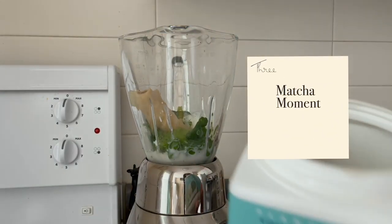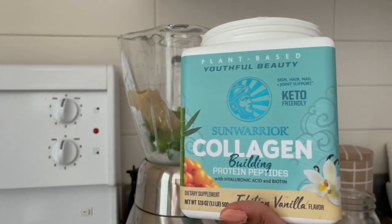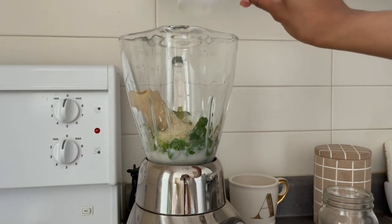One banana and some Sunny Warrior protein powder. This is how I stay looking young forever. A little bit of this is what gives me my vampire status.